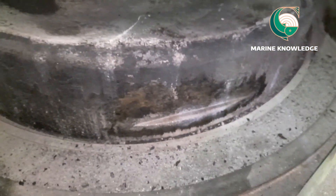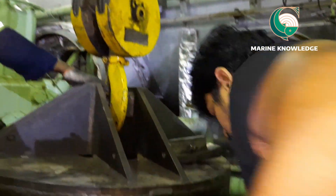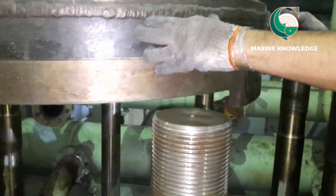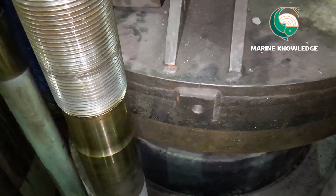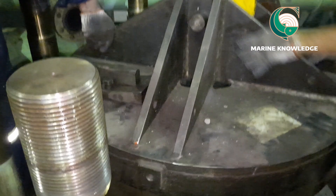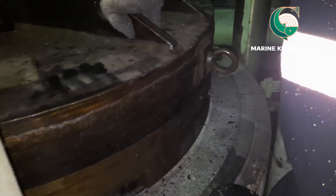Now we have taken the piston out to access the groove where the piston lifting tool sits. That groove should be cleaned perfectly. We are now going to fit the piston lifting tool — ensure the tool goes properly between the studs. If it hits a stud it may damage the stud thread, so be careful when lowering the lifting tool. Now the lifting tool is down on top of the piston, and you have to fit the lifting tool connectors into the groove on the piston.